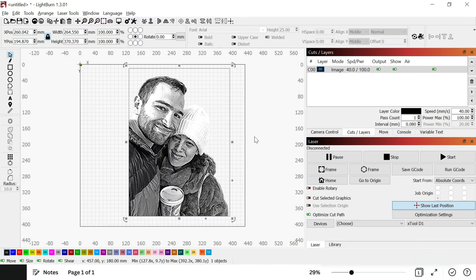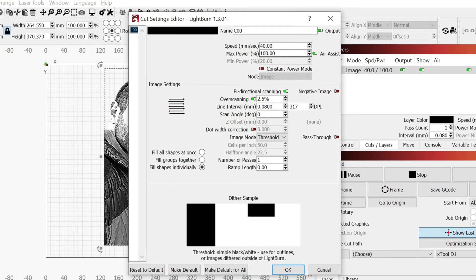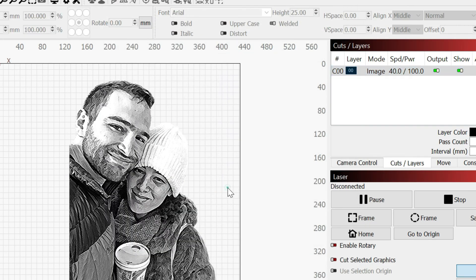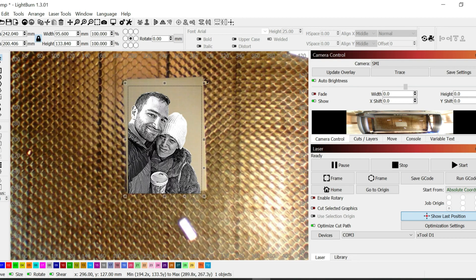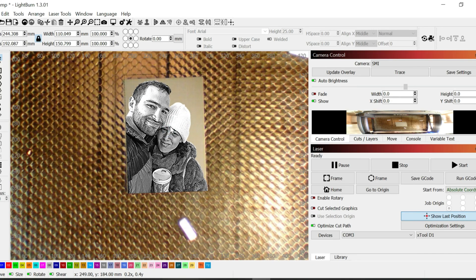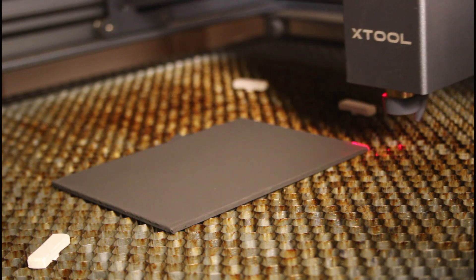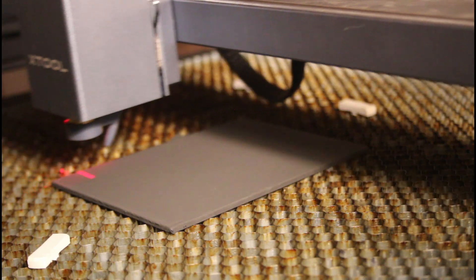Hit OK and edit the laser settings. I'm using the Xtool 10W diode laser which has a 0.08 mm thick laser beam, so I set the line interval to that value. I set the power to 100% and the speed to 40 mm per second, but if you are using a different laser you may need to make changes here. I use a cheap camera to align my engravings, but you can do this manually as well. Just use the frame button to make sure your image is aligned as you planned, and if all is well, hit the start button.